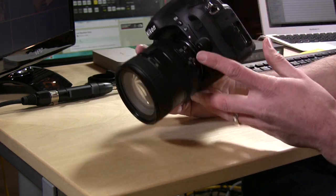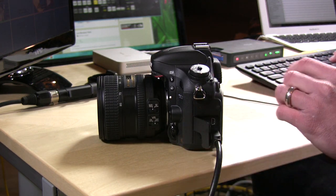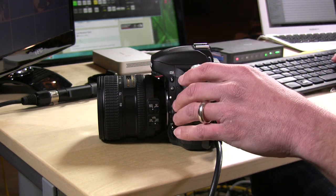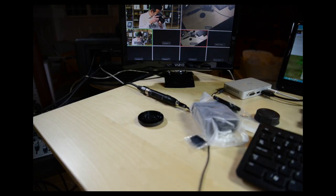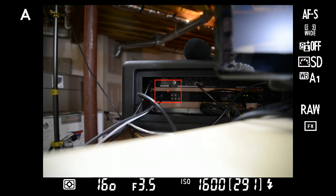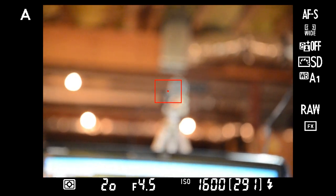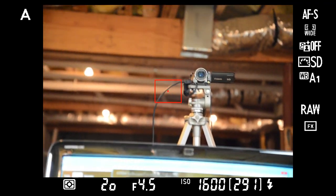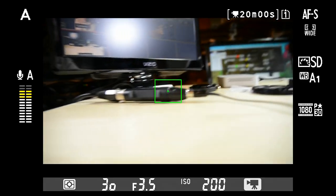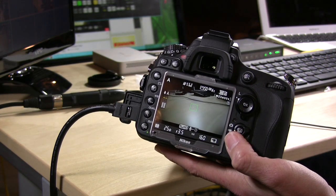On the back we have the HDMI out, and we're going to plug this camera into my Blackmagic switcher. If I go to playback we can see some of the pictures we took earlier streaming through, and you can also fire it into live view which gives a live image of what's on the display screen. There's a way to disable the live view data overlay — when you hit the info button on the camera it clears that display.